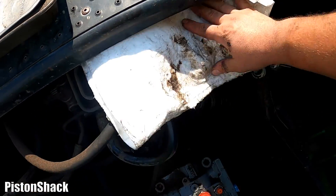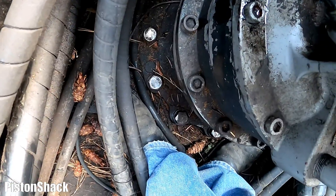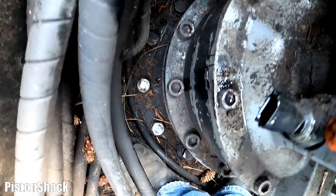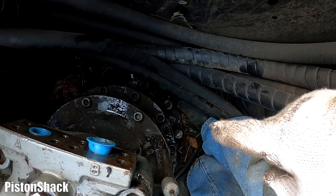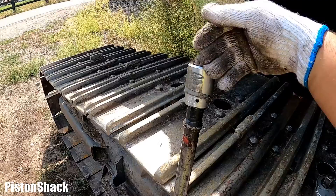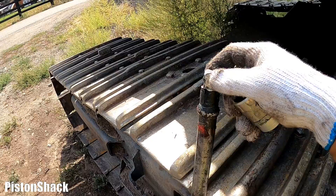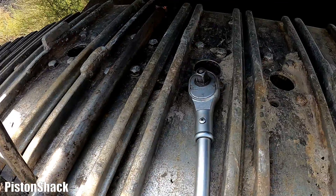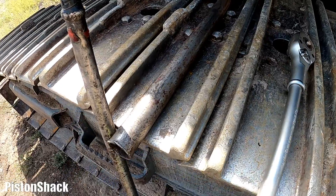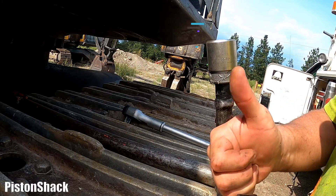Time for the bolts. We have 12 bolts all the way around the swing motor. Bolts are inch and three-sixteenths head. I'm going to use a three-quarter drive with a ratchet and a pipe for leverage.